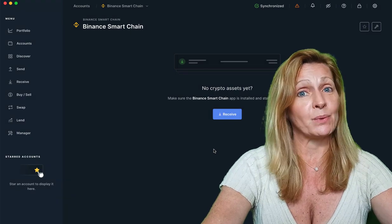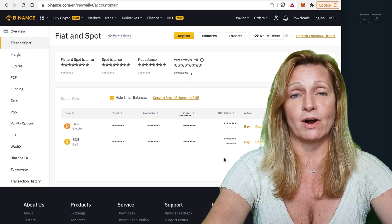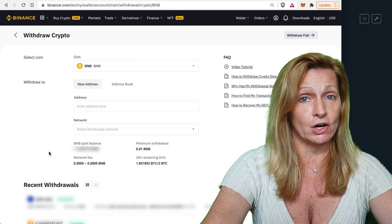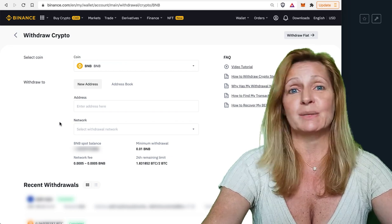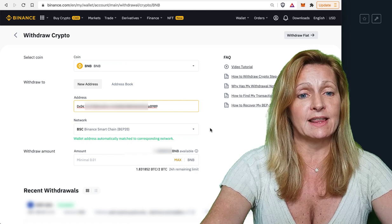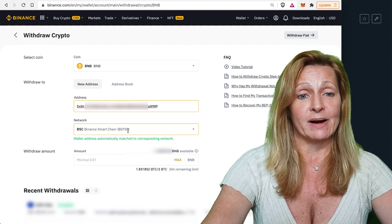Now we want to send some BNB to this address. Here we are in the Binance exchange — I've bought a little bit of BNB and we are going to withdraw just a little bit. This is something I always do when I'm setting up a new account: I will not send a large amount of crypto, I will do a test amount first, just as a precaution to make sure everything's running smoothly. If I paste the address from my ledger in here, you'll see that the network automatically comes up — it knows it's going to a BEP20 on the Binance Smart Chain.